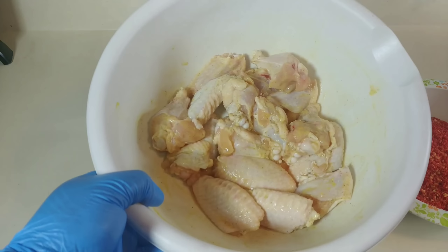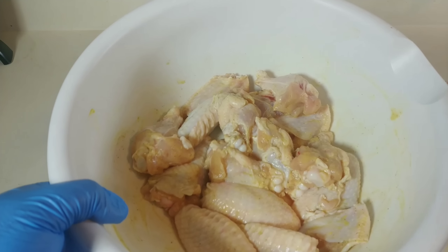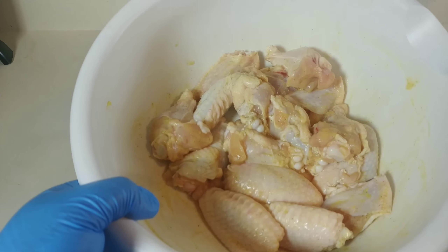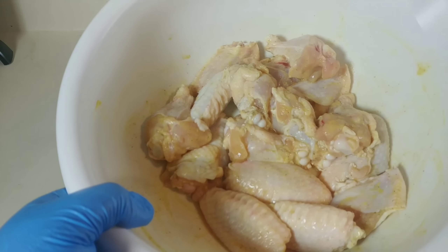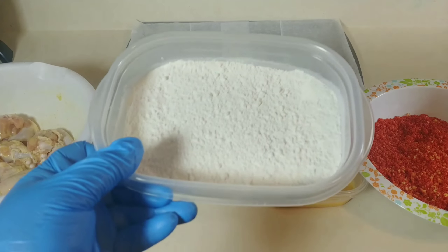Obviously since we're making fried chicken wings we're going to need the chicken. As you can see I already have mine seasoned with a little salt, pepper, and mustard. For folks who don't know, mustard for some reason just goes very good with fried chicken — the flavor is just astounding.